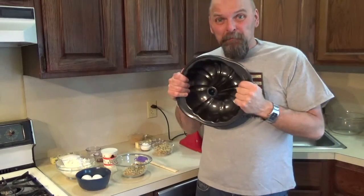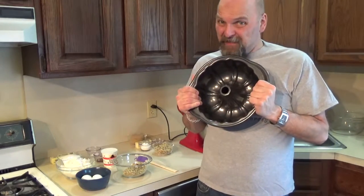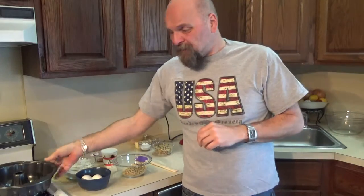We're going to be using our Bundt pan today, so if you have a Bundt pan, today's the day to use it. Let me show you what we need and let's get started.